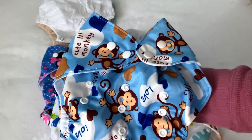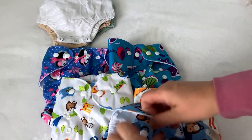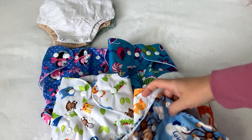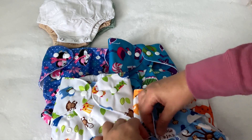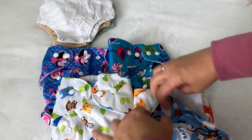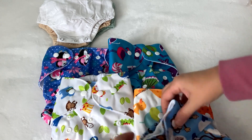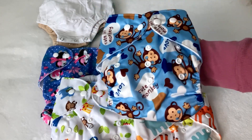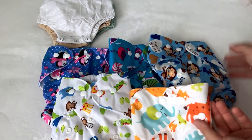They're adjustable, you can change the size. They're really nice — they look good. Perfect for little kids and for reborns.